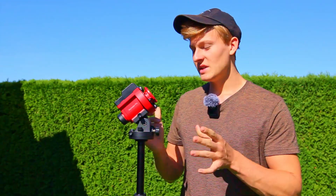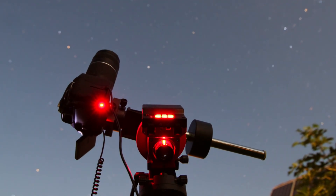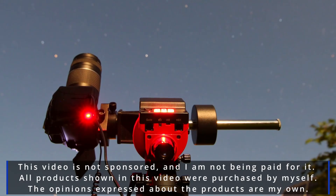Hello everyone and welcome back to a new video on my channel. In this video I would like to talk about the iOptron SkyGuider Pro. I've been using this mount multiple times and I even brought it with me to La Palma. Before introducing this mount, I would like to mention that this video is not sponsored, I'm not being paid for it, and all products shown were purchased by myself.